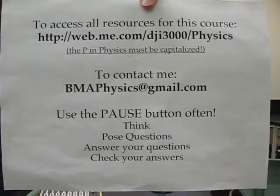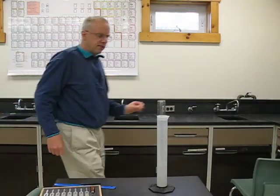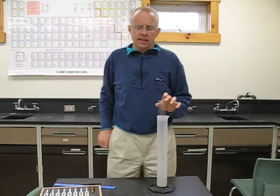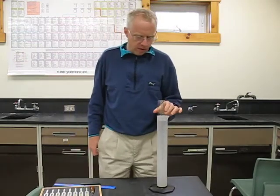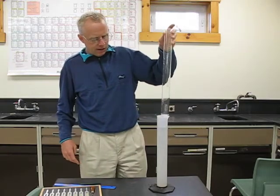In this video, we're going to move from a string that sticks at both sides, and we're going to analyze — we're going to take some data for a pipe that is closed at one end.